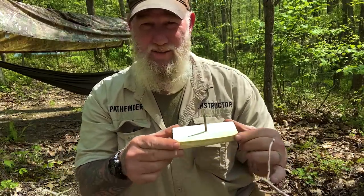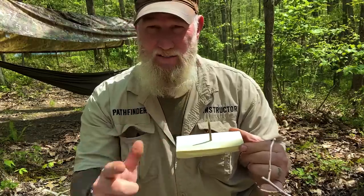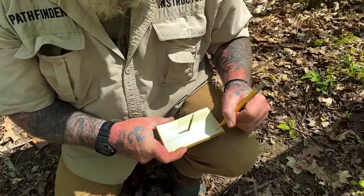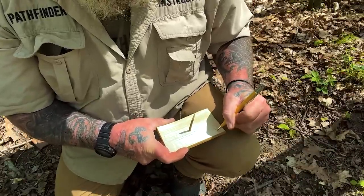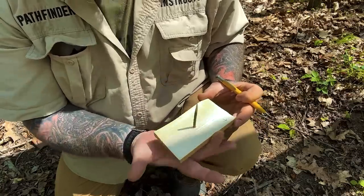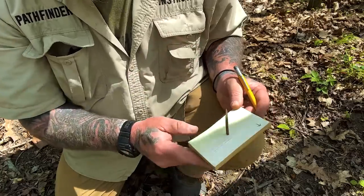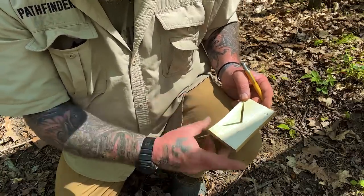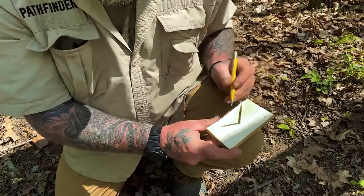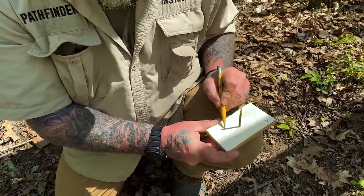I'm going to shove the stick through the bottom of the hole just like this so that it casts a shadow on this board when it's in the sun. You can see that shadow on the board. That shadow is going to be the key to walking a straight line. Once I have a direction of travel selected, my direction of travel is always going to be the front of this board. I'm going to point this in the direction I want to travel, then see where the shadow lands on this board when the board is level and straight in front of me. I'm going to take a pencil and just mark a line right there.